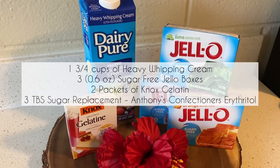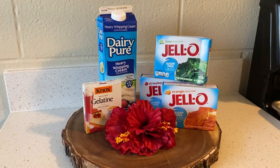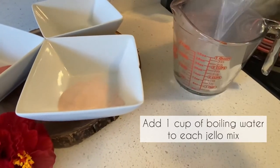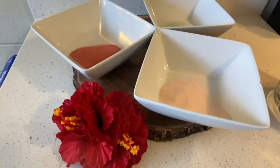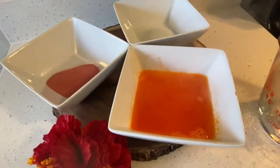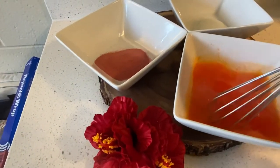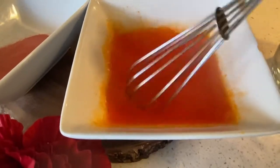Tioni ended up using Anthony's confectioner's erythritol for this recipe. Our water is boiling — I'm gonna add it into here, add it into one cup. I'm gonna mix this. I'm gonna repeat this process two more times for each jello mixture and I'm gonna fast forward this part of the video since it's pretty straightforward.